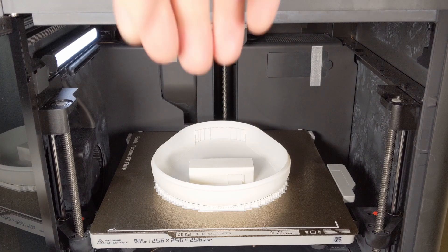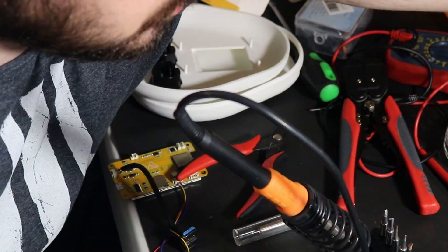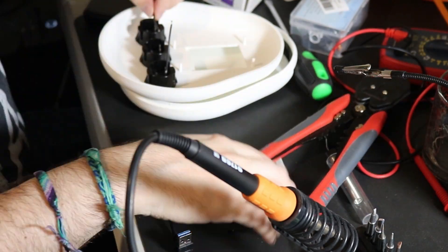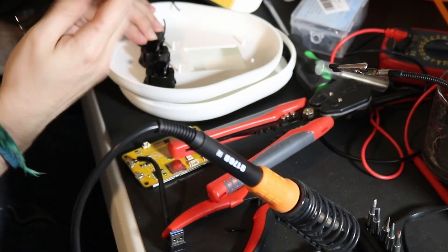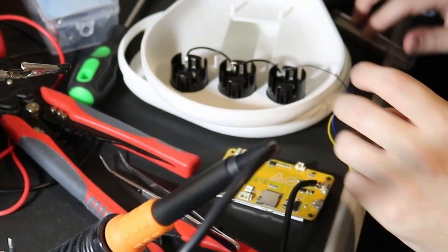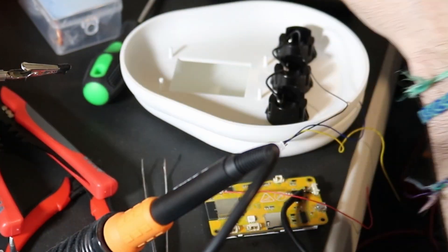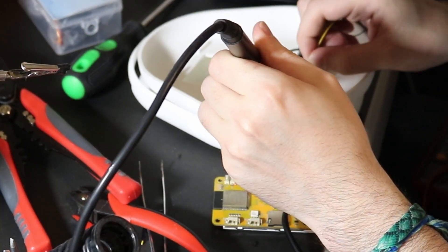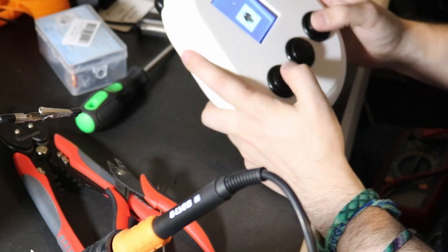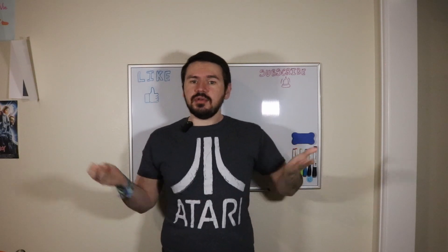With the code done and uploaded, and the 3D prints just finishing up, we can do our final assembly. Now, with everything done, you can put in the battery and your Macro Gachi will come to life. And now the only thing left to do is to have fun with it.